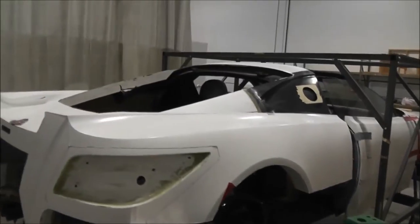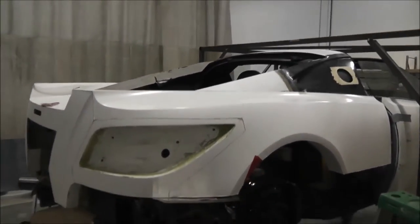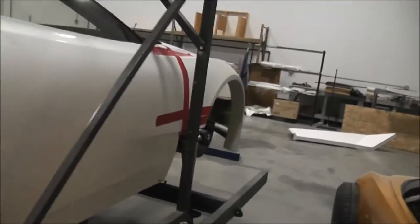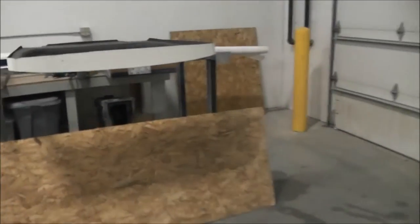There's the real car — that's the hole up there where the engine cover is going to go. Kind of gives you an idea of how this is made.